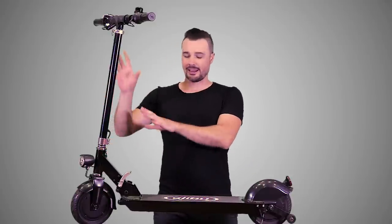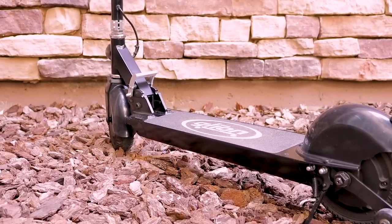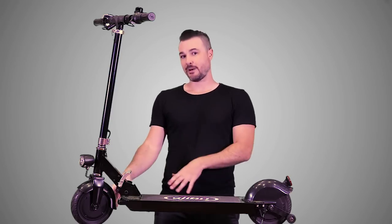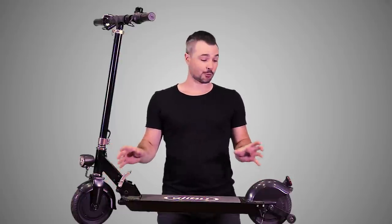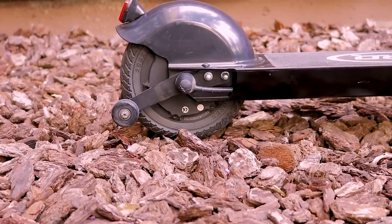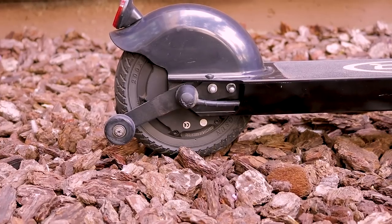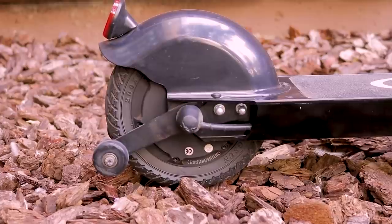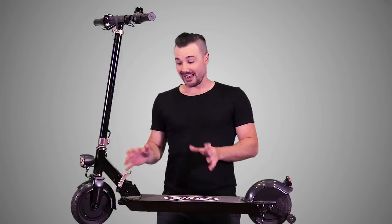The stem, handlebars, and whole chassis are made out of aircraft-grade aluminum, so the Glion is actually pretty light, weighing in at 28 pounds. At the very bottom of the stem we've got the tires — these things are actually really really nice. They're 8-inch honeycomb never-flat tires, so they're not pneumatic — there's not air in them that you can pump up. They're never flat, so if you run over a nail or some thorns, you don't have to worry about getting a flat on your trip.